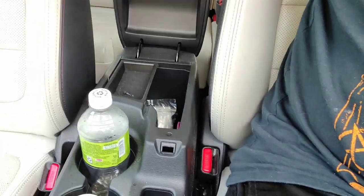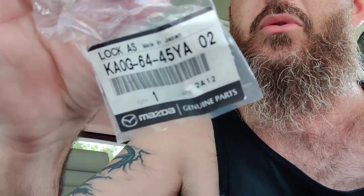Today we're going to be replacing the center console latch in my wife's CX-5. She went to shut the center console the other day and now it just pops open. We got the part from Mazda — here's the part number, I don't know if it's the same for every one, but it was like $8, I think not even. Super duper easy to replace.